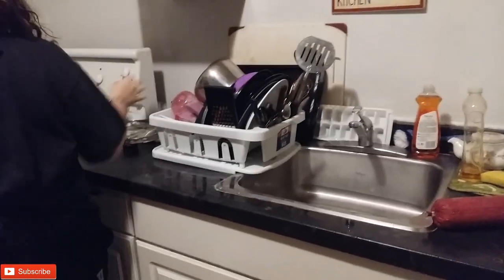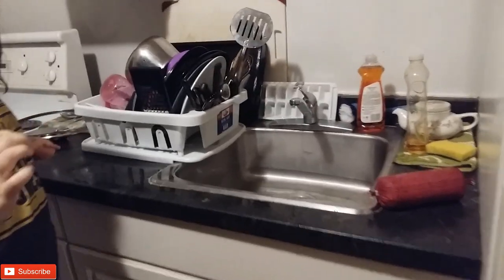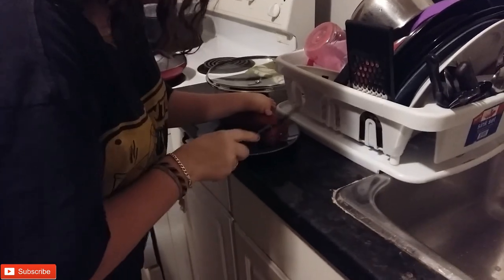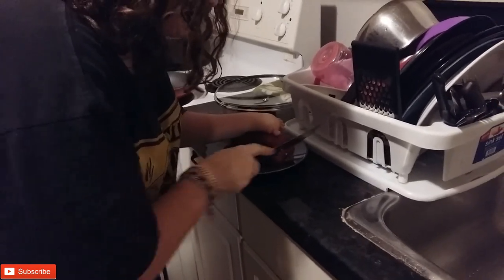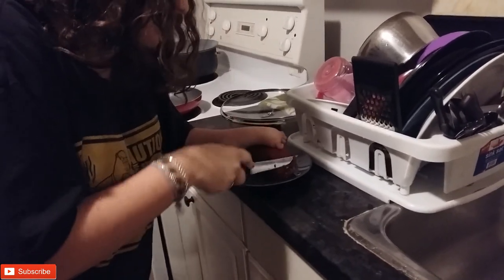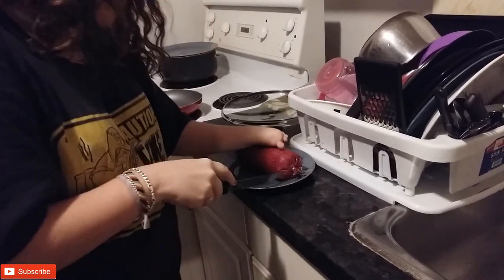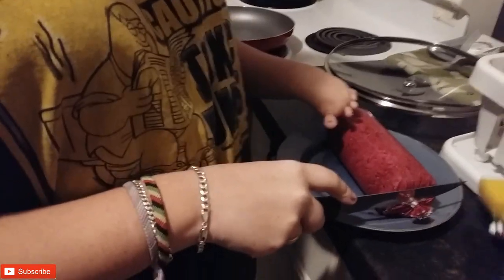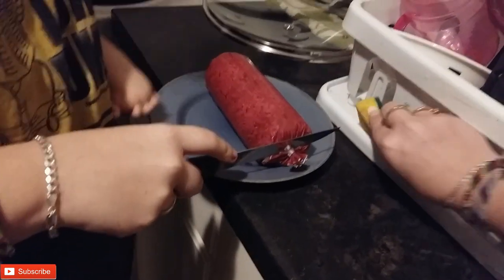Ground beef is here. You need to cut it open and it's still semi-frozen. I need to cut it open. Can I use a plate? Do you want me to do that for you? I got it. Are you sure? Yeah. You're splashing blood on the drain board. Sorry. Got it. Can you just stop for a minute so I can get that blood off of there. Thank you very much. Is it still playing? Yeah.